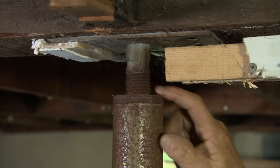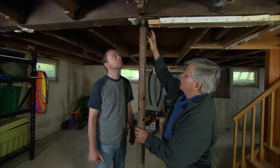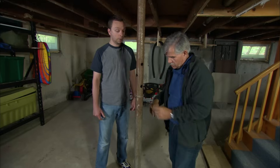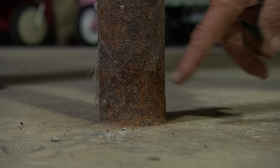You can fine-tune the height to make it tight against the beam by turning this threaded rod. Now, because this column is adjustable, it's hollow, and the steel is only about an eighth of an inch thick. So when I look at the bottom right here, I see some signs of rust, and that concerns me.